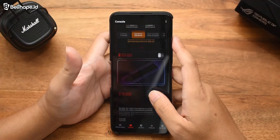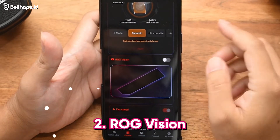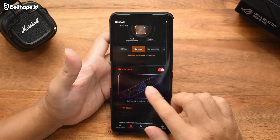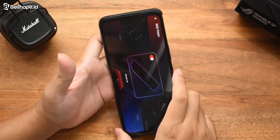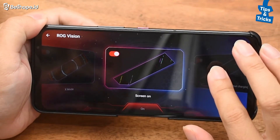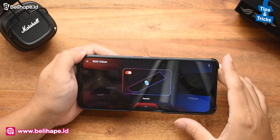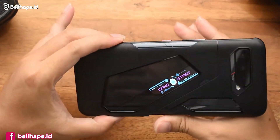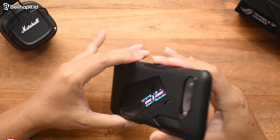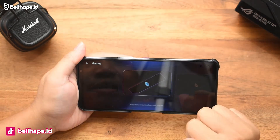Terus berikutnya ada di sini namanya ROG Vision. Jadi kita bisa aktifin aja. Nanti kita bisa pilih modelan screen-nya kayak gimana. Opsinya ada banyak, nanti implementasinya akan terpancar. Misalnya kita pilih yang games — di belakang ini nanti akan berubah seketika. Jadi semuanya ini akan menyesuaikan, tergantung nanti belibers pilih yang mana. Keren.